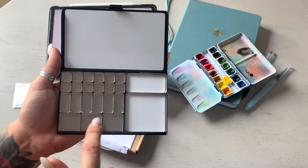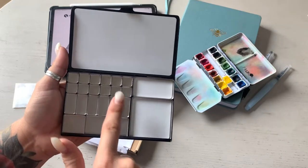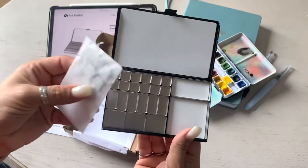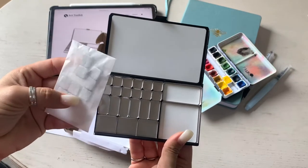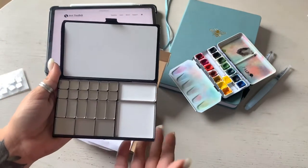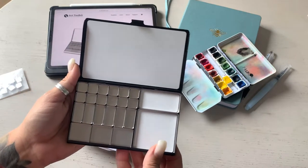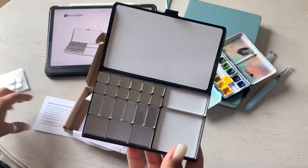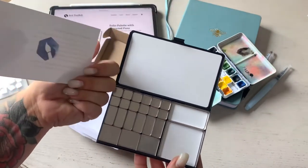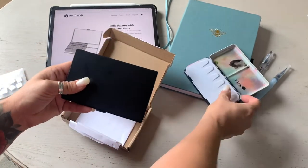If you use a lot of one color, you can put it in the big ones. There's a medium size and a small size. I decided to purchase extra small pans because I want more color choices. I thought this would be perfect to take along — we're moving to the U.S. Virgin Islands.